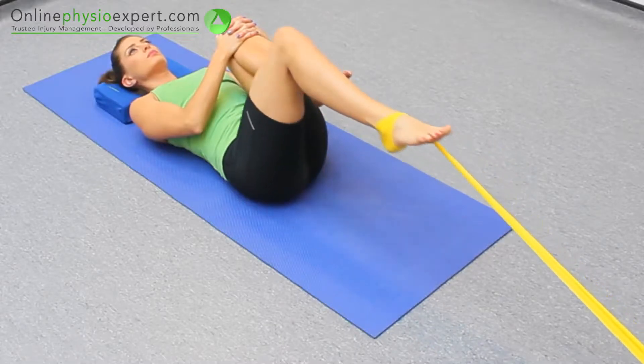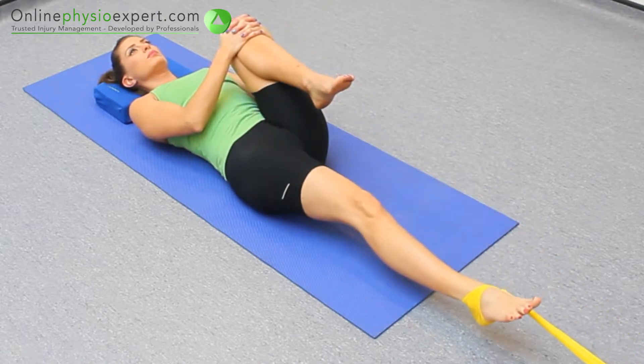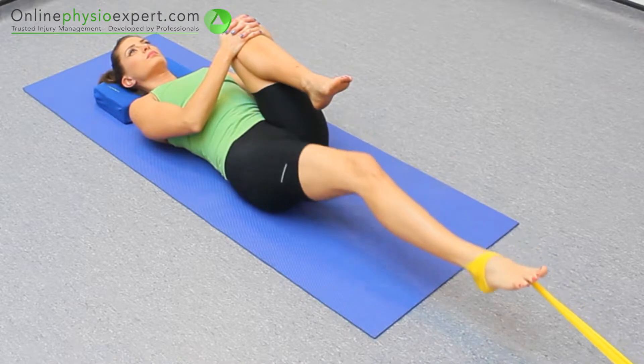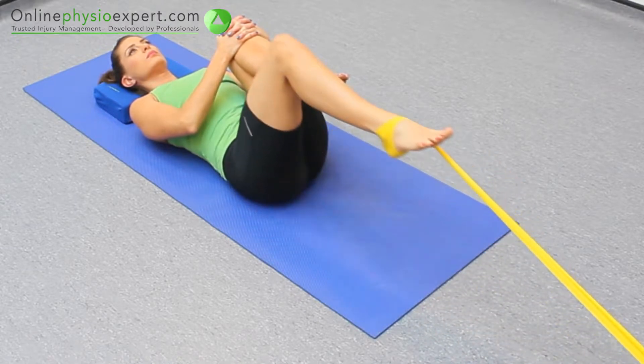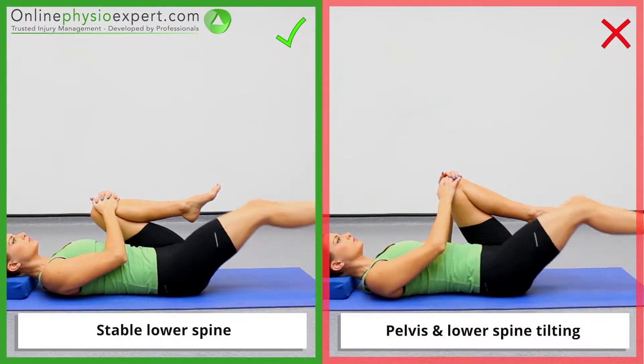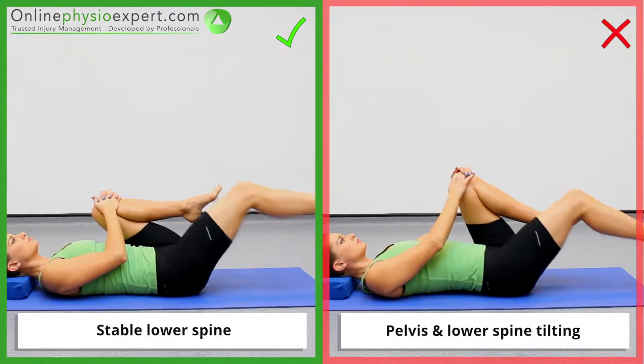Repeat these strengthening movements in a slow and controlled manner. Ensure you continue to keep a stable pelvis and lower spine throughout the exercise.